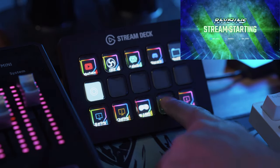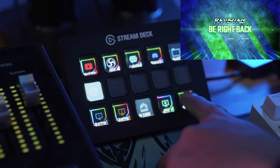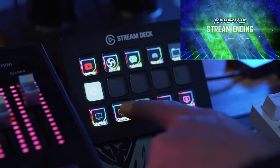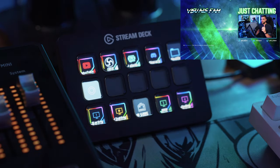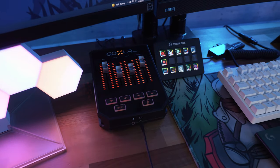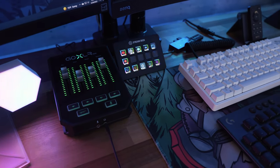The Stream Deck has so many other functions too, like allowing me to start a recording at the touch of a button, open any app I want to bind to it, and — almost most importantly — control my Spotify music playlist with media buttons I've set up. It basically makes being a creator so much smoother, so it's something I highly suggest to anyone who takes streaming seriously.